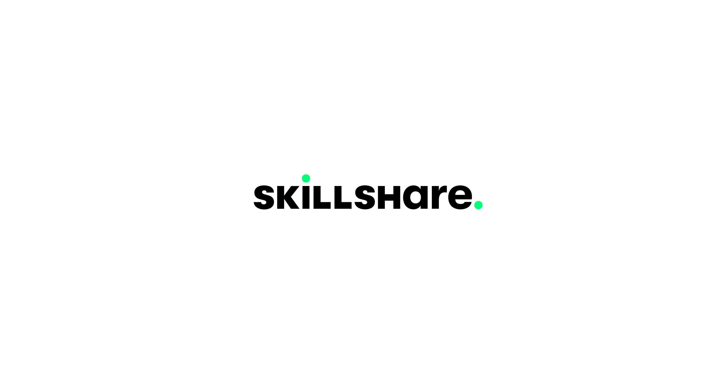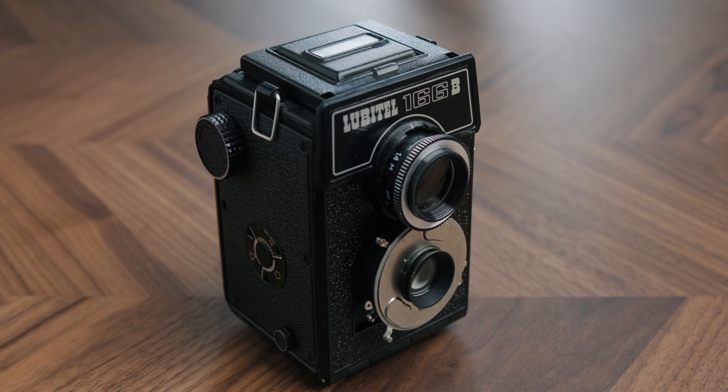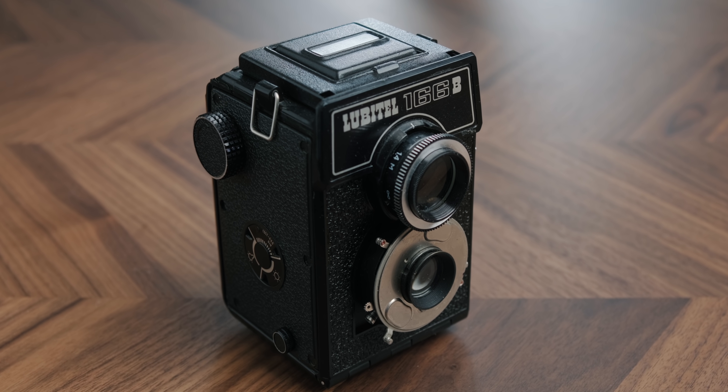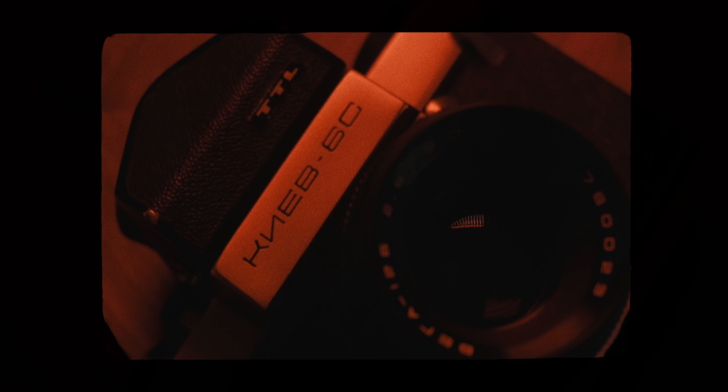Today's video is brought to you by Skillshare. A few months ago, I dove into the cheap medium format market to see what I could get for around $50. That video inspired me to up my budget a little bit and see if I could find something more suited to my preferences, yet still affordable. And let's just say that never before have I loved and hated a camera so much at the same time.